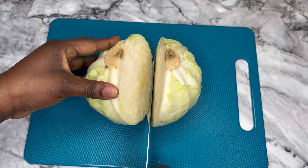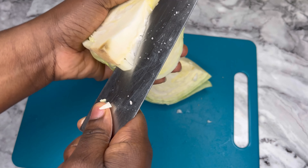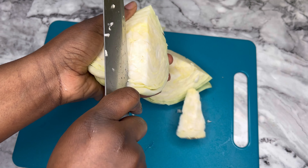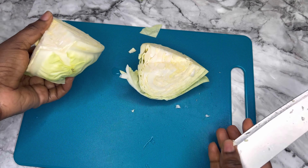First, you're going to wash your vegetables. I just washed my cabbage and then used a paper towel to dry it. Next, I cut it in half, and then one half of the cabbage I'm going to cut in half again as you can see.